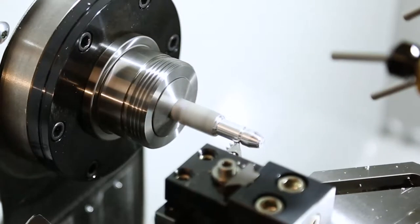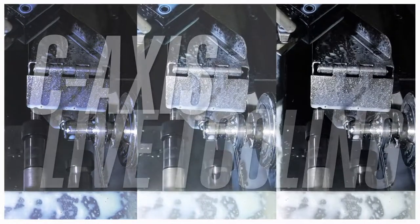With that bar feeder, you can do a long run of parts — and not just round parts, but parts with milled features as well, thanks to the live tooling and the C-axis.